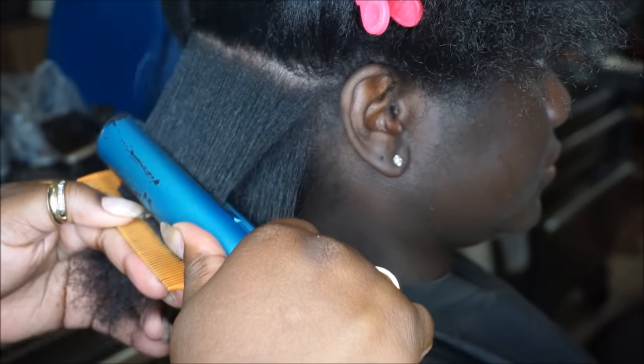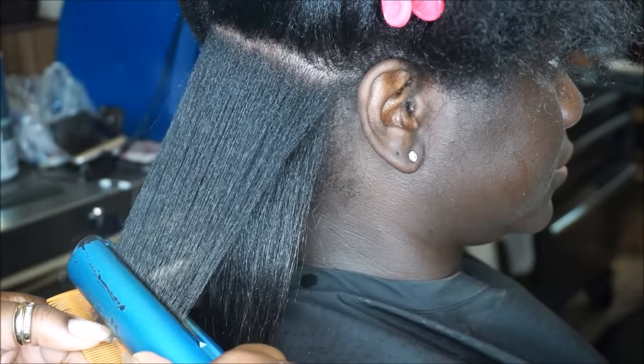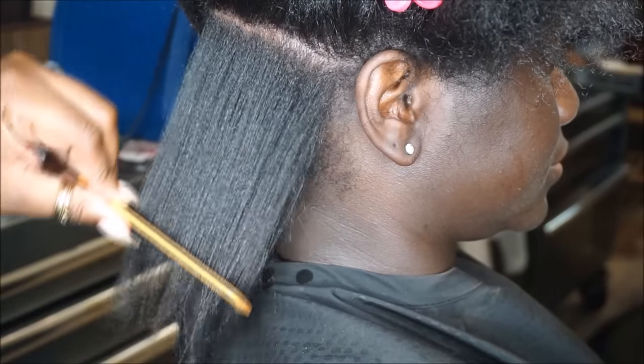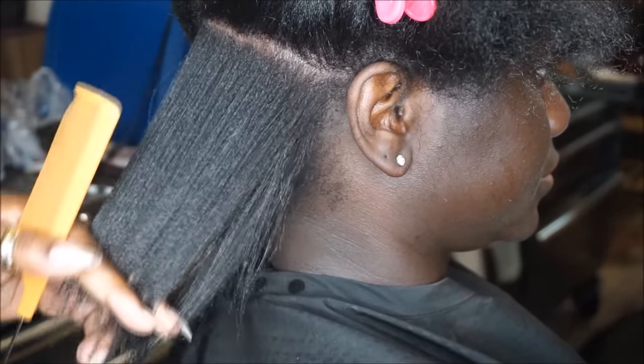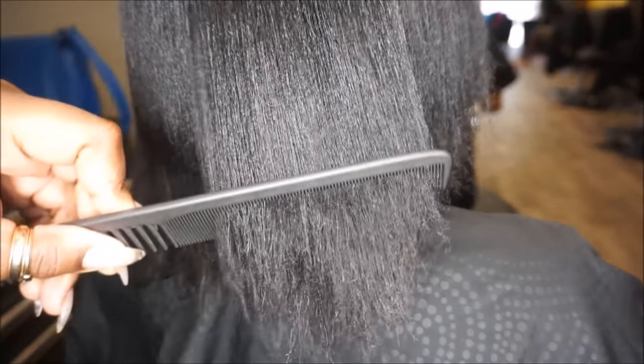I'm taking my BaByliss digital iron and I'm pressing her at 390 degrees. She hasn't had her ends trimmed since her big chop, so today we're going to go ahead and do that.